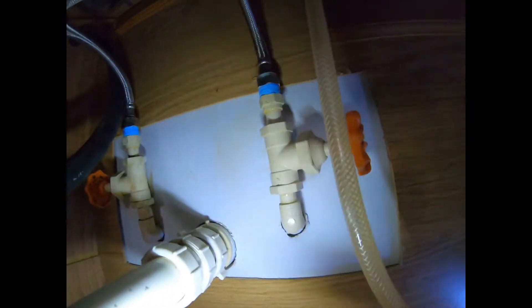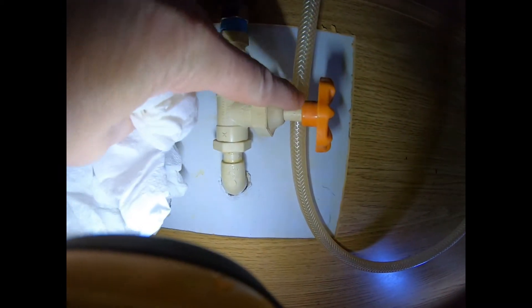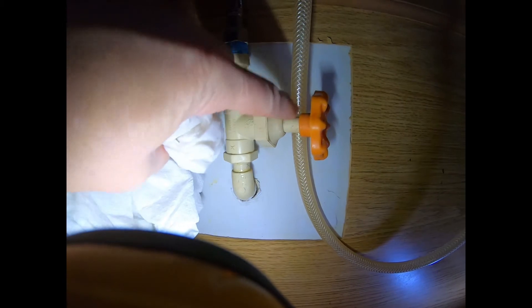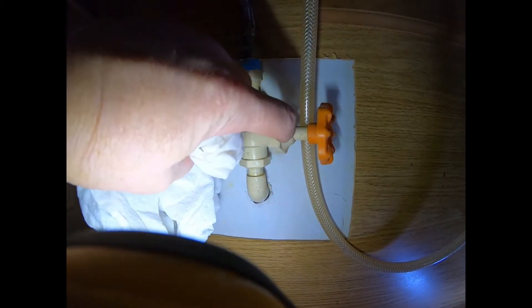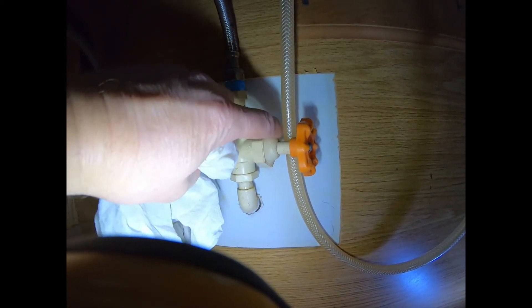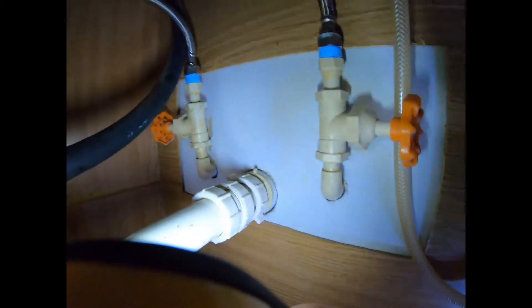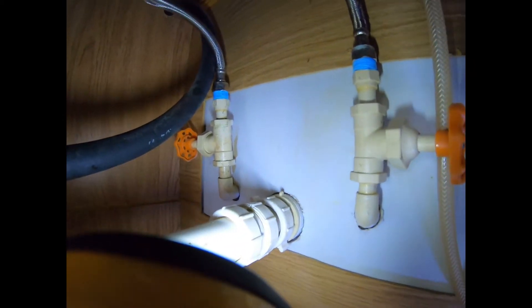Here's what I normally do before closing these valves: dirt and dust accumulate on the valve stem, and when you turn the valve in, that part goes inside and all that dirt gets forced into the gasket. It'll usually start leaking once you do that. So I like to wipe this off first. Most people won't take the time to do this, but then they'll have a drippy valve for months until scale finally stops the leak.